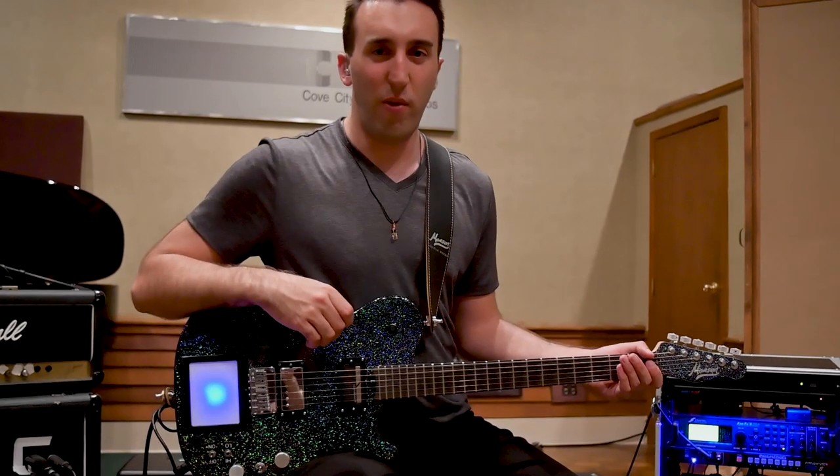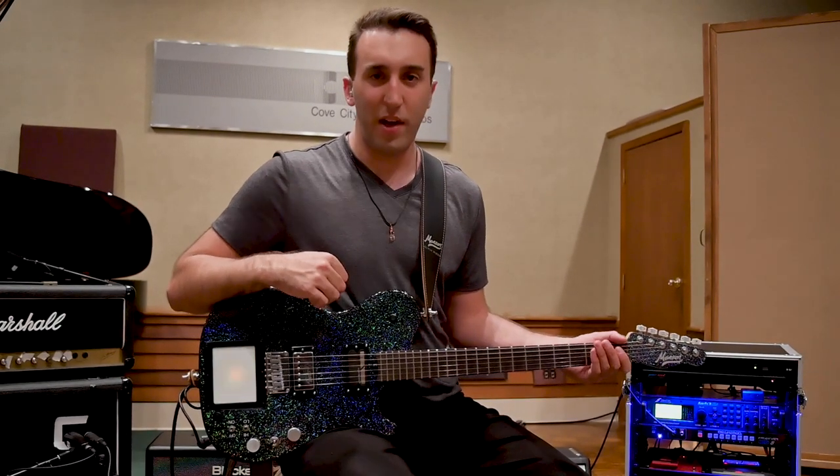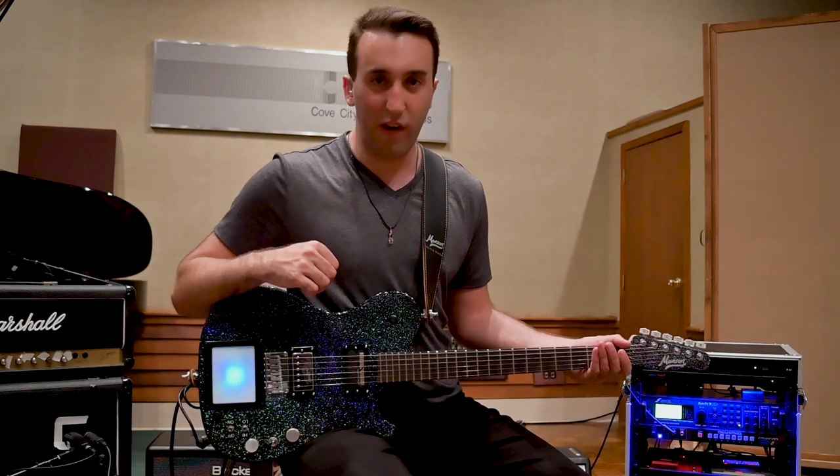So let's do a little rundown of all the specs on this guitar. Let's start with everything on the body. First off, we have some really awesome circuitry here.